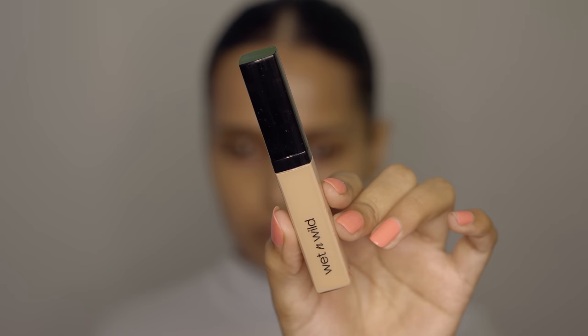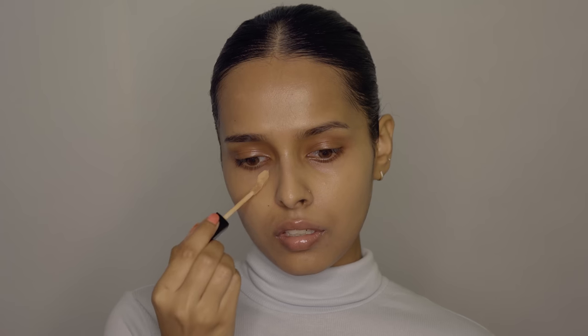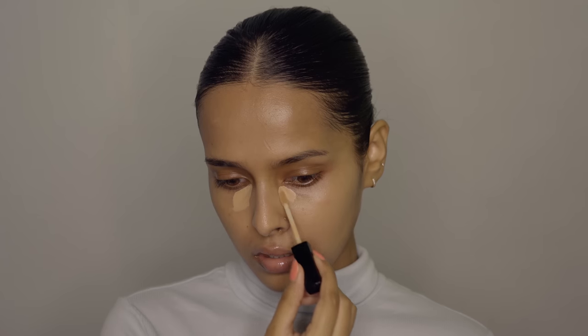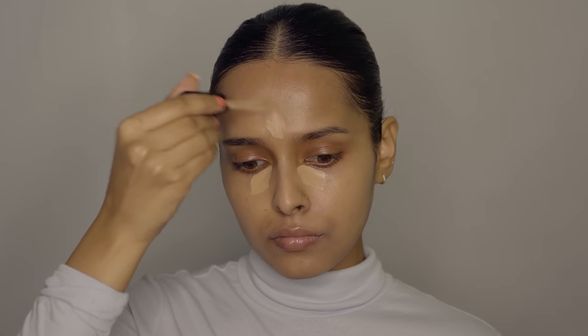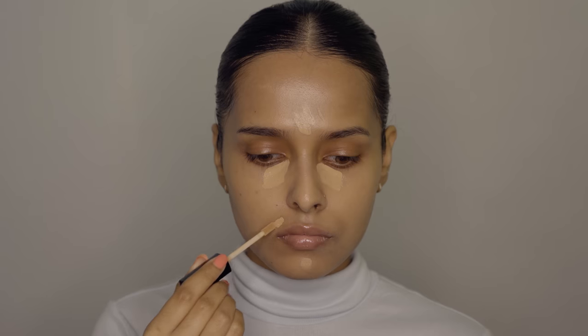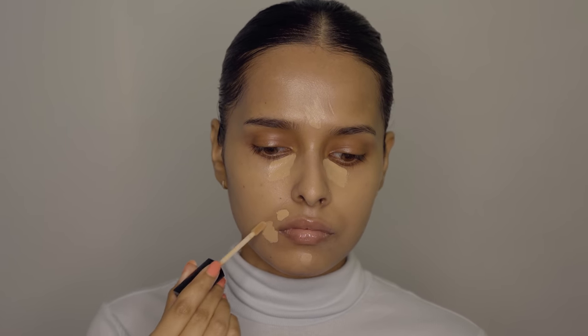For concealer I will be using the Wet n Wild Photo Focus Concealer in Medium Tawny. I'll apply it under my eyes, a little bit on my forehead, chin, and I'm also going to use it to cover my hyperpigmentation. This concealer is very close to my skin tone and I really like it — I love the finish, the coverage is medium to full, it looks very natural on the skin, and it's also very lightweight.